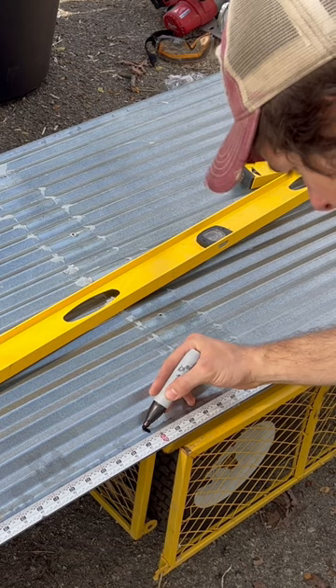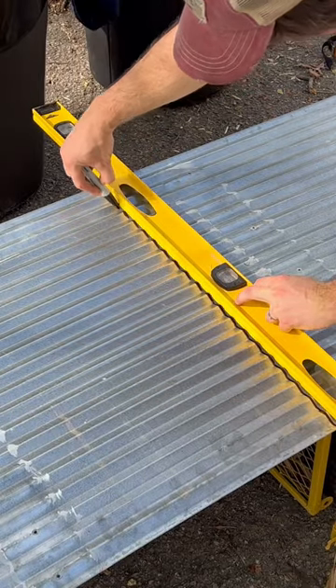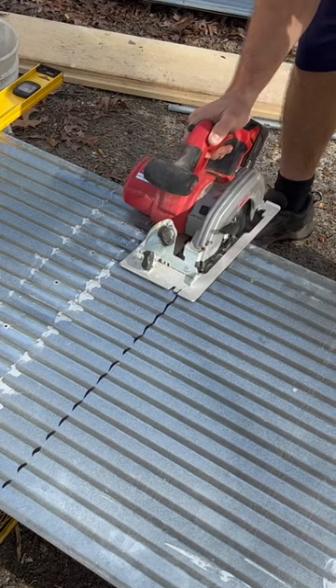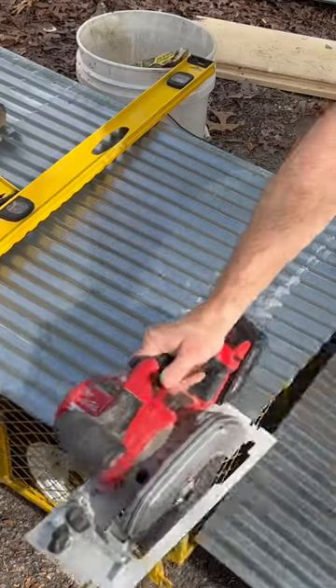I had some used sheet metal left over from a previous project, so I'm using that as the roof. I cut the pieces to 47.5 inches long and then secured them with one and a half inch metal roofing screws.